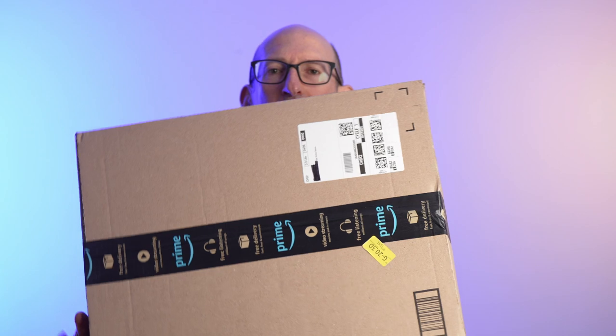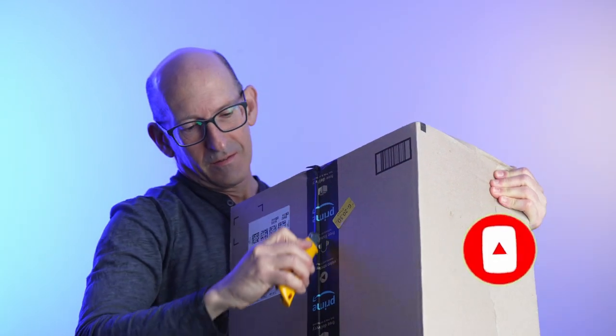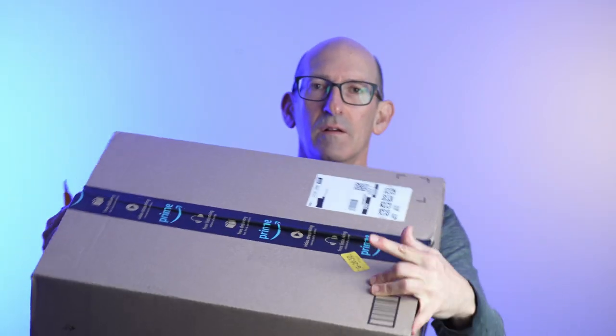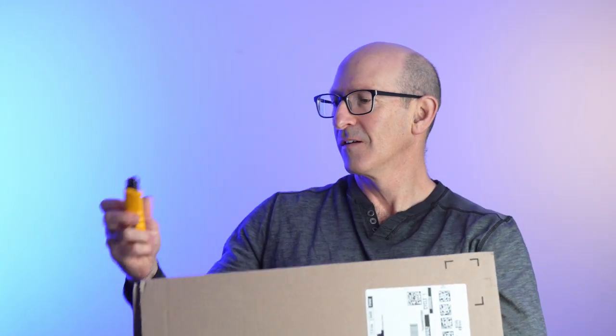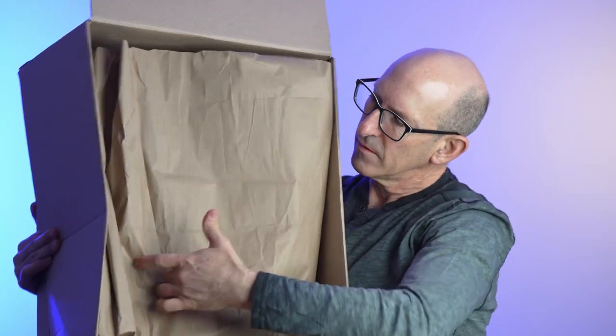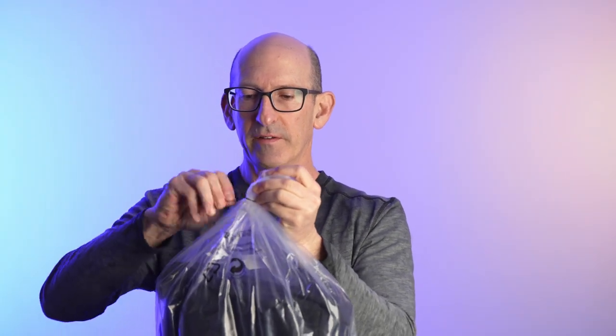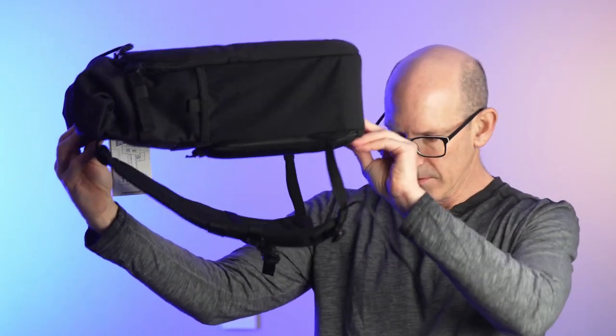So without further ado, this is the box and we're going to get into this. Here we go. Here it is — it's in the plastic bag, let me just get this packaging out of here. This is a whole different deal. Look at this — for comparison sake.